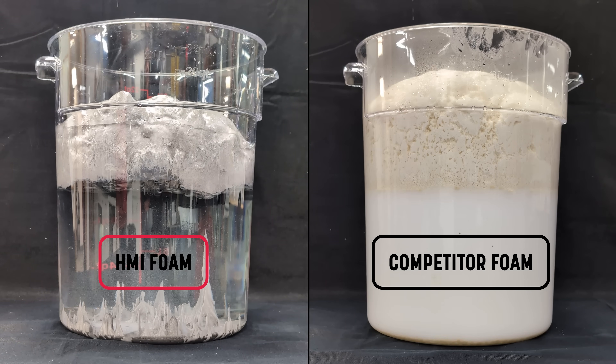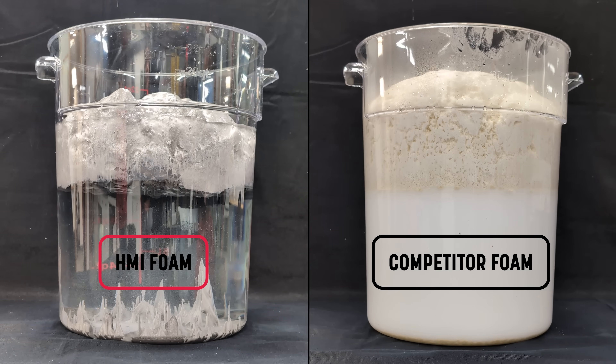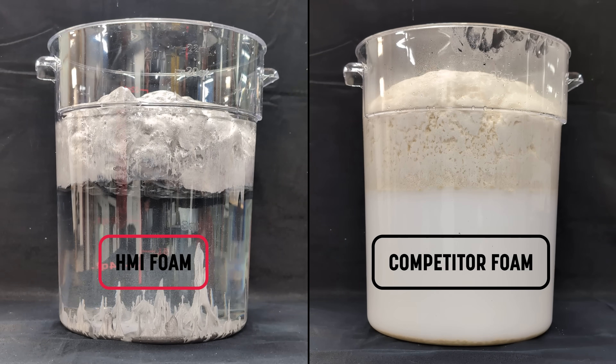Instead of reacting with moisture, HMI's foam displaces it, forming a controlled, predictable expansion that bonds and reinforces the surrounding soil particles without dilution or degradation. And because our chemistry is biobased and environmentally safe, there's no risk of petroleum components leaching into groundwater or surrounding ecosystems.